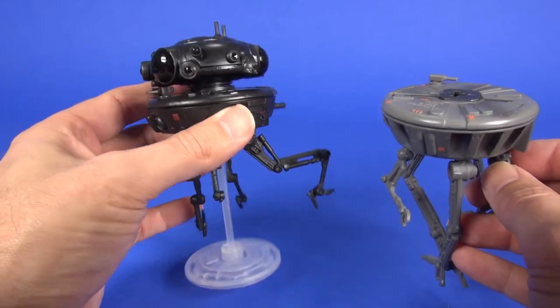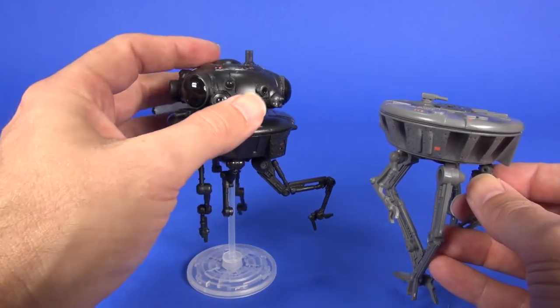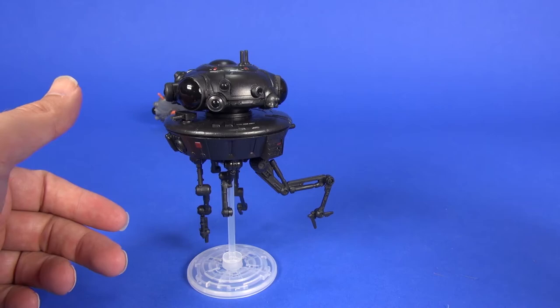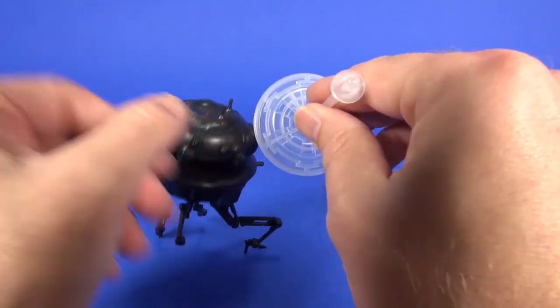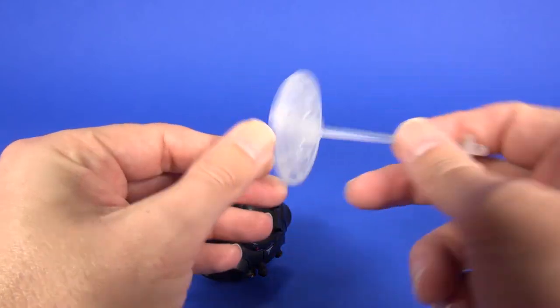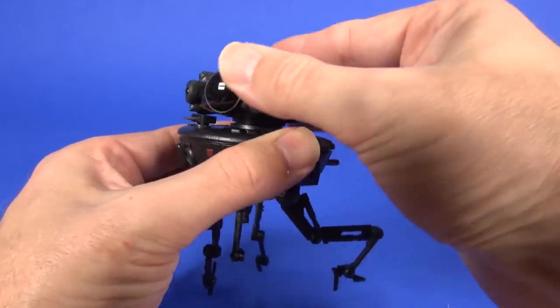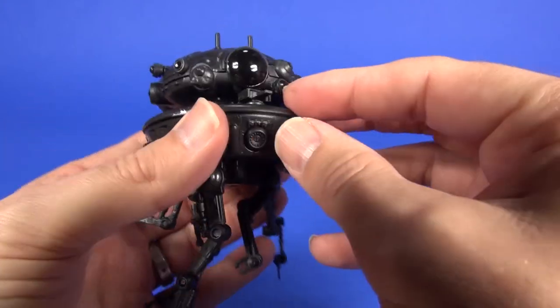No big deal — this feels like a great upgrade. I don't mind that the head doesn't pop off with that exploding action you'd see when Han Solo shot it. Anyway, those are the key differences. The stand pops out and at the bottom you get a little Empire logo there — pretty subtle, but a nice added touch. As far as articulation, the head can spin around 360 degrees, and there's a little gun that you can turn a bit.